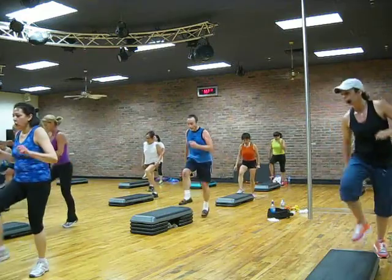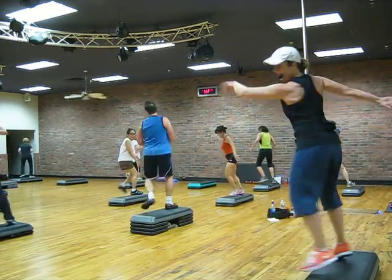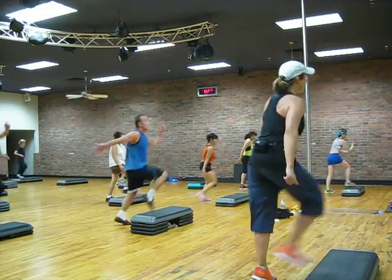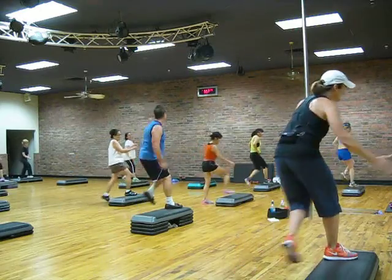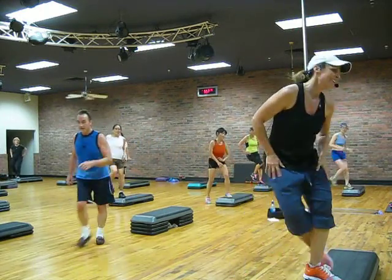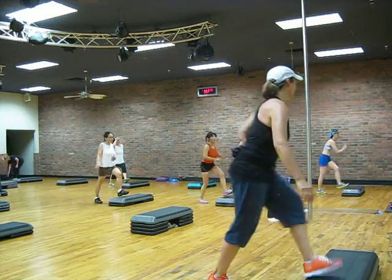Two stomps, cross, one stomp and two, knee turn mumbo, and you got your chest. Criss cross, two stomps, cross.